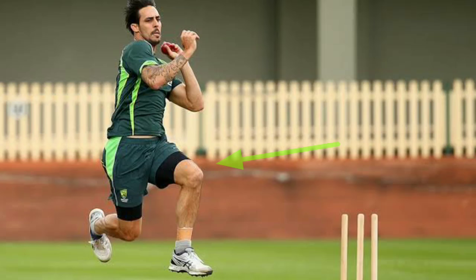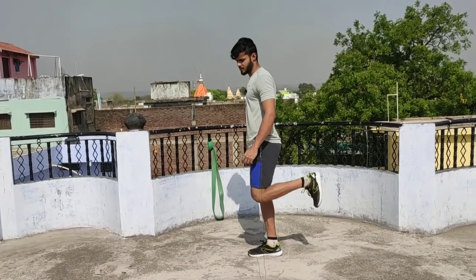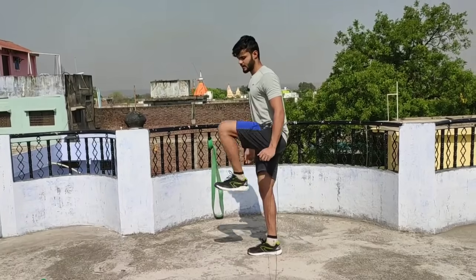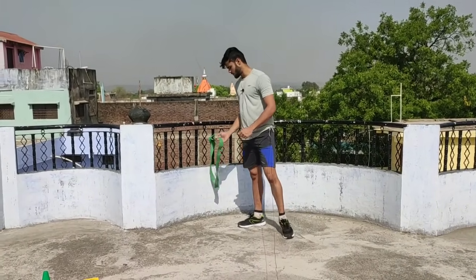Especially in fast running, the knee will go up, then come down and contact the ground, then go back. This whole cycle is very important. So I am going to tell you how you can improve it.